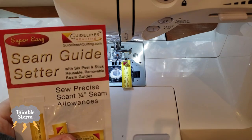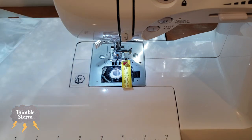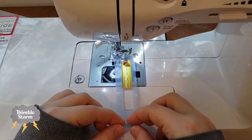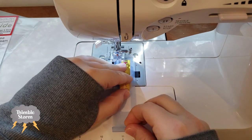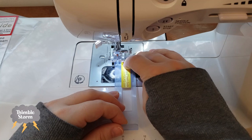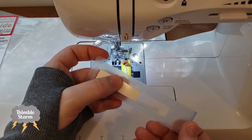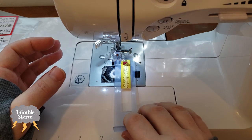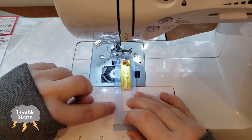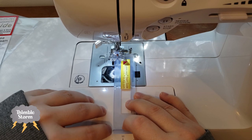It comes in a package like this — a seam guide set with a little plastic setting device and several replacements. What you do is, with your needle down, you hook the device on, then put in your sticker and slide it in. When it's at the right place, you just stick it down. When you pull your setter off, it'll be stuck. Pretty simple. The only part you need to pay a lot of attention to is there's a little line, and you want to get that as straight as possible, looking for right angles every time it intersects something. And then you're good to go.